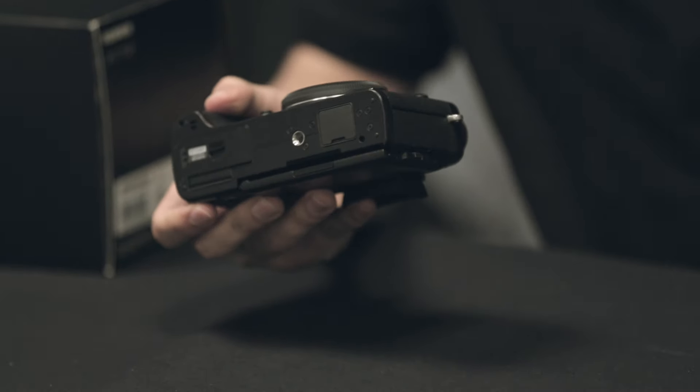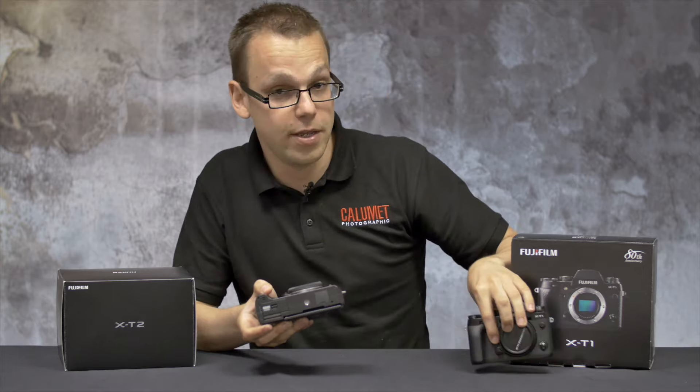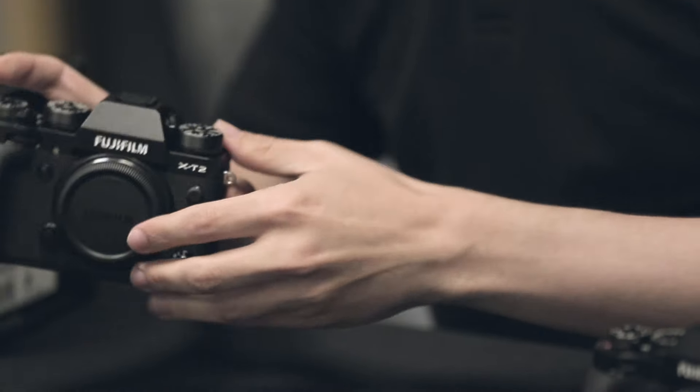On the base you'll notice that the X-T2 is a little bit chunkier than the X-T1. This is because of the new heatsink function to allow the X-T2 to shoot 4K video.